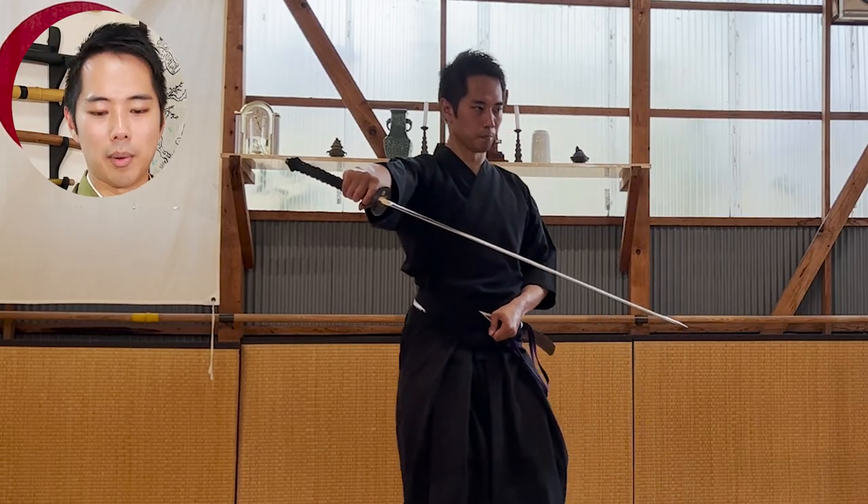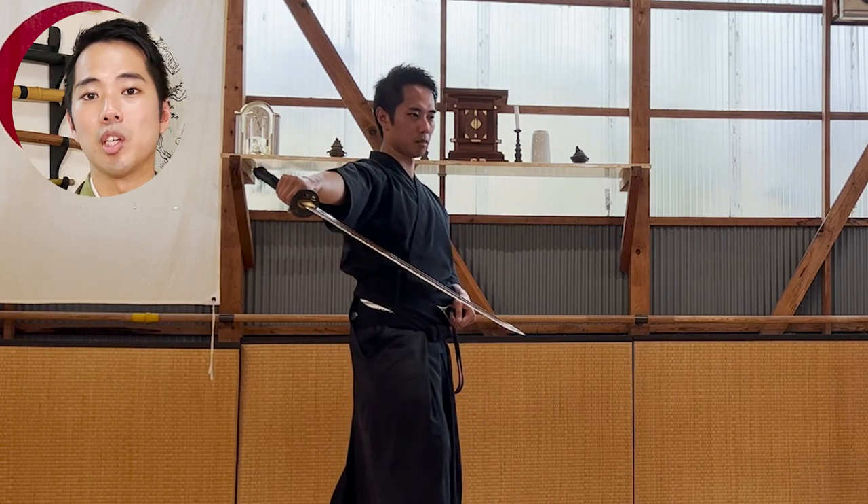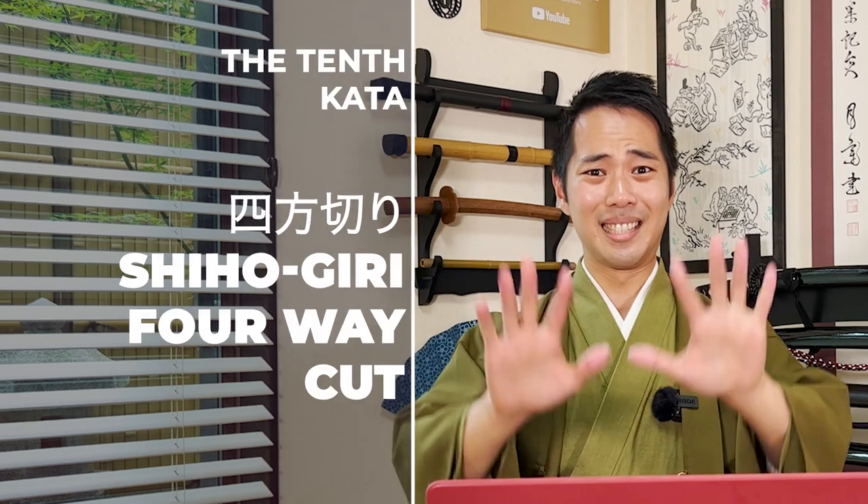This is a really difficult part about the 12 standard kata. And the chiburi — the height is completely different from all the other chiburi. You can see this is the same as the 5th kata: you grab onto the entrance of the sheath immediately.